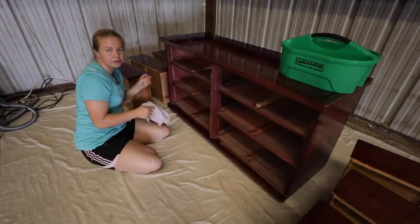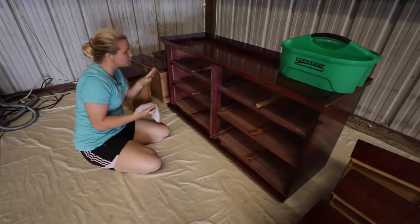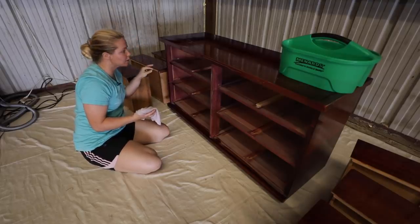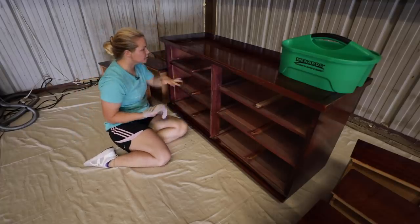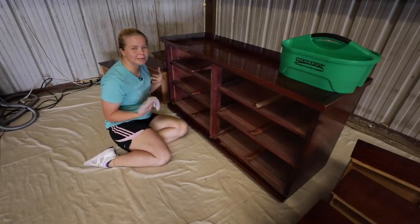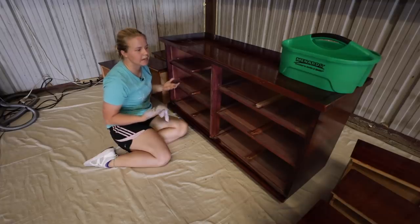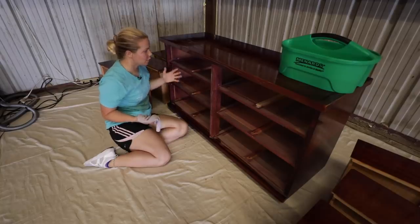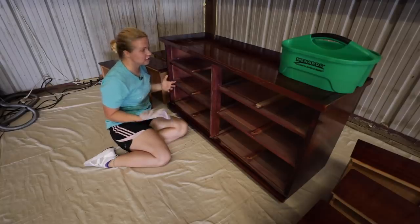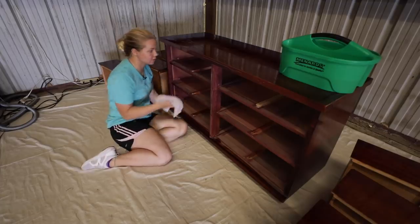Not only do we want to clean the outside so that the paint will stick, but we also want to clean the inside because there's a bunch of dust in there. If I'm going to be selling this, I want someone to have a fresh start — I don't want any dust in there if they were to ever take the drawers out. I'd want it to be clean just as if it were a piece in my own house.